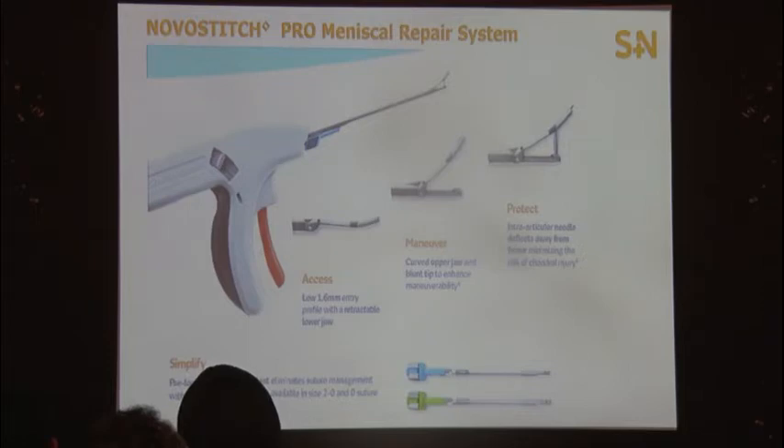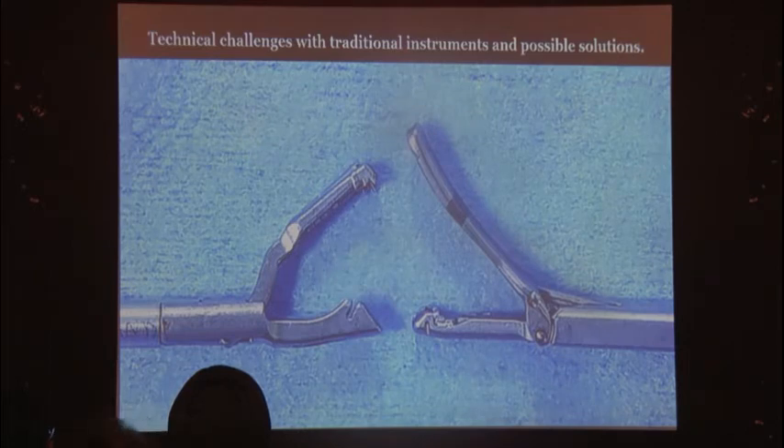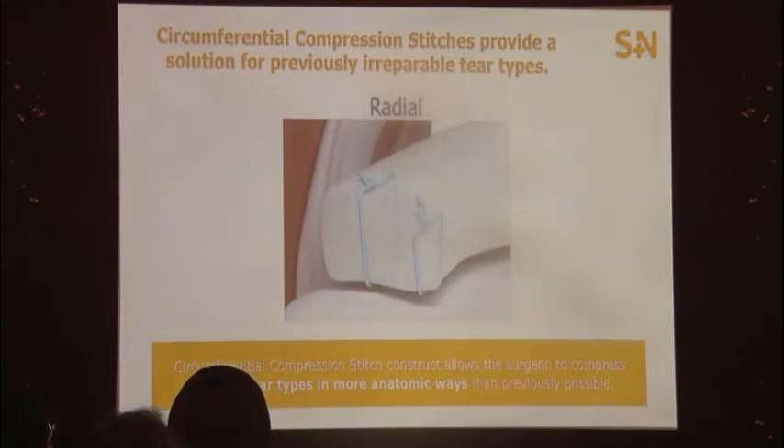With one suture and one cartridge, you can click it twice to get two bites. For a horizontal cleavage tear repair, you can take two circumferential sutures; for a radial repair, you take one and one. Being a low-profile instrument, it's fantastic — the best ever, except for the cost, which is prohibitive but will hopefully come down. It comes in two sizes: size 2-0 (blue) and size 0, with size 0 being better for root repair. Compared to the First Pass Mini, this is much simpler in a tight joint.